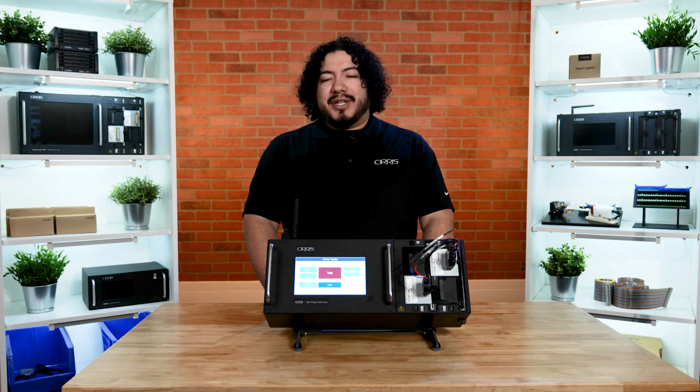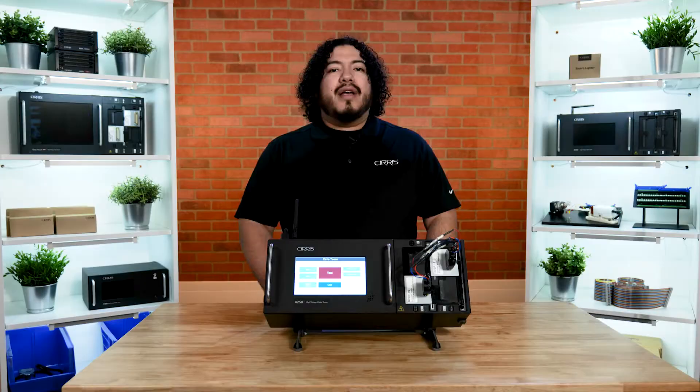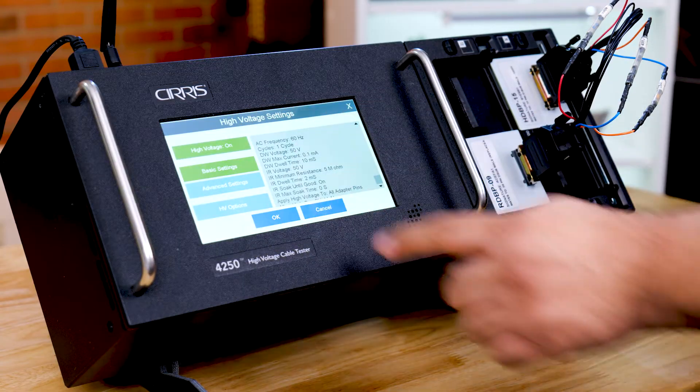To demonstrate the high-voltage capabilities of the 4250, we've attached a demo cable with more components. We've already created a test for this cable using the tester's learn function. However, if you have to edit your test after it's been created, select the Edit button. Here, we can select High Voltage and turn the high-voltage test on.